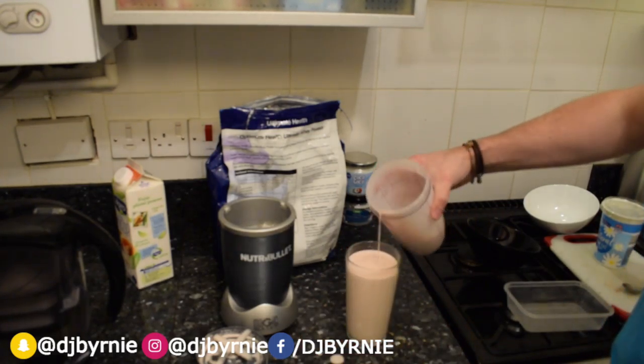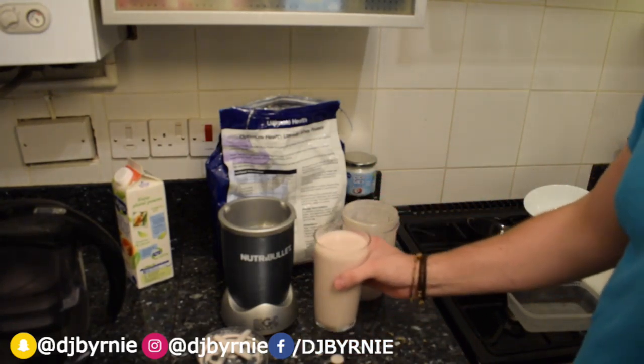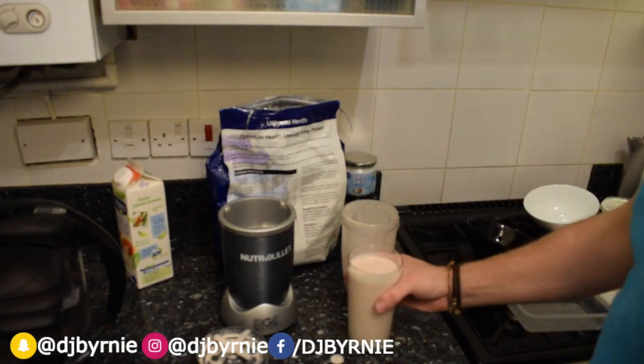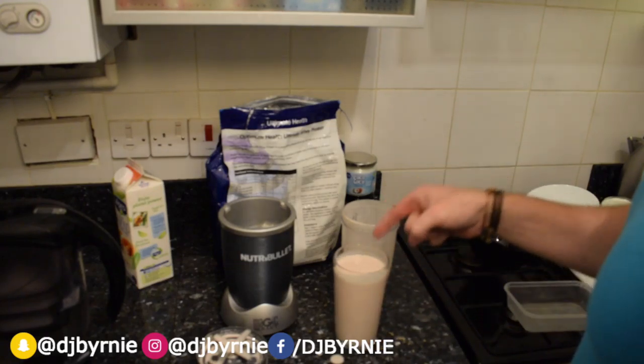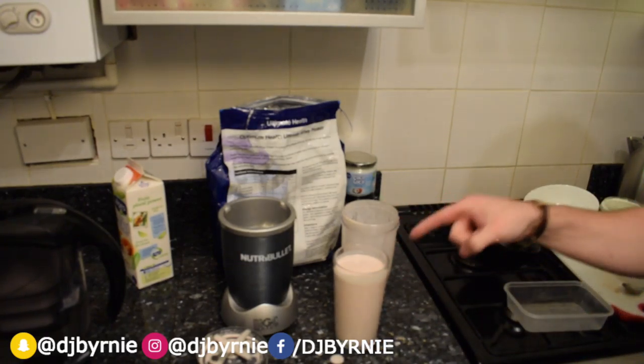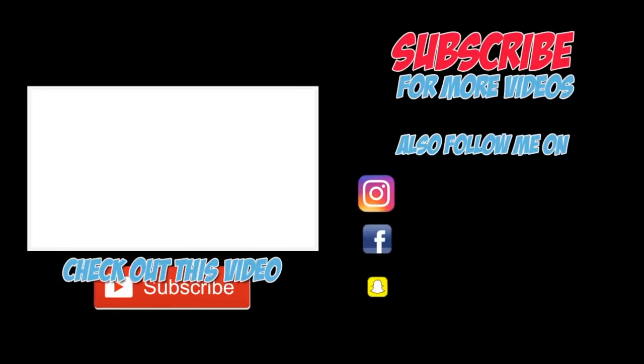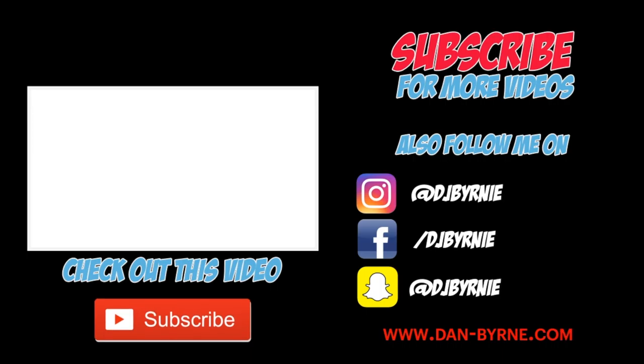There you have it, looks alright — looks like a strawberry milkshake to be honest! Smells good too. Give it a good pour. Strawberry and banana kicker. Oh my god, that tastes amazing! That's going on the favourites list — that is a good one. Until next time guys, I'll speak to you soon.